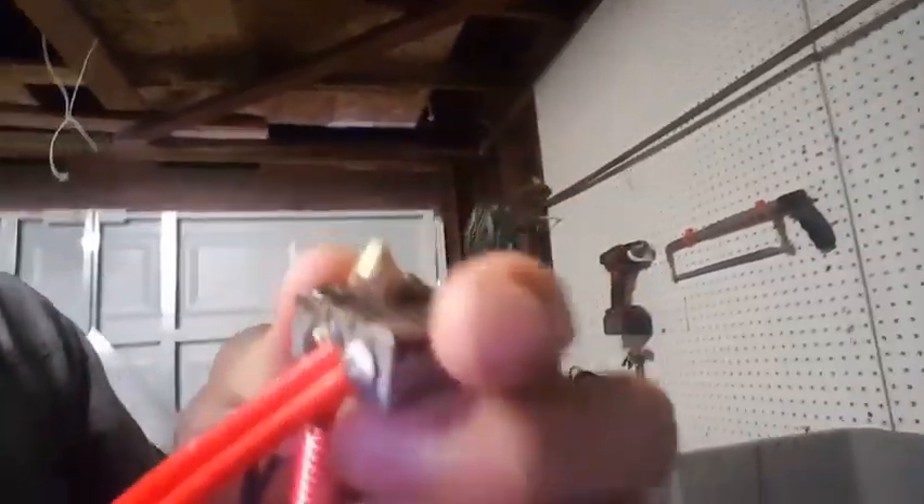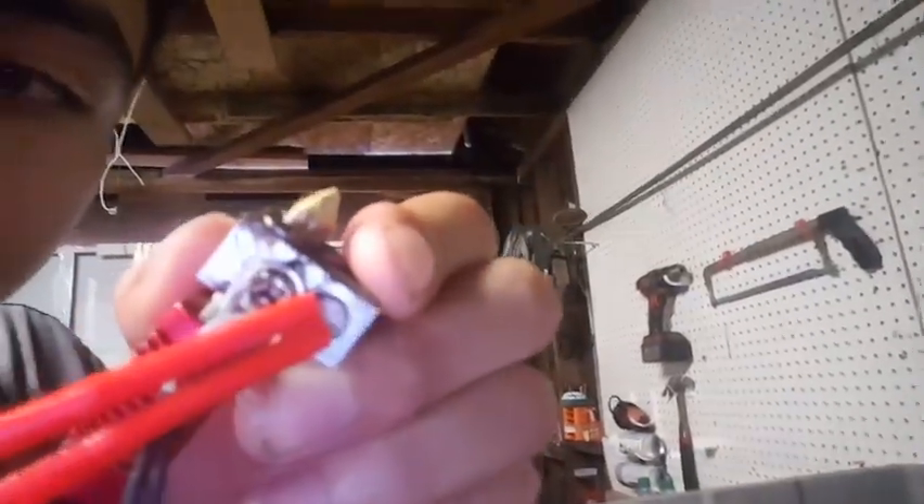If you have the max temp problem, then all you would need to do is loosen the bolt that's on your Ender 3, whether it's a Phillips head screwdriver or an L wrench, like on the Zilio hotend.